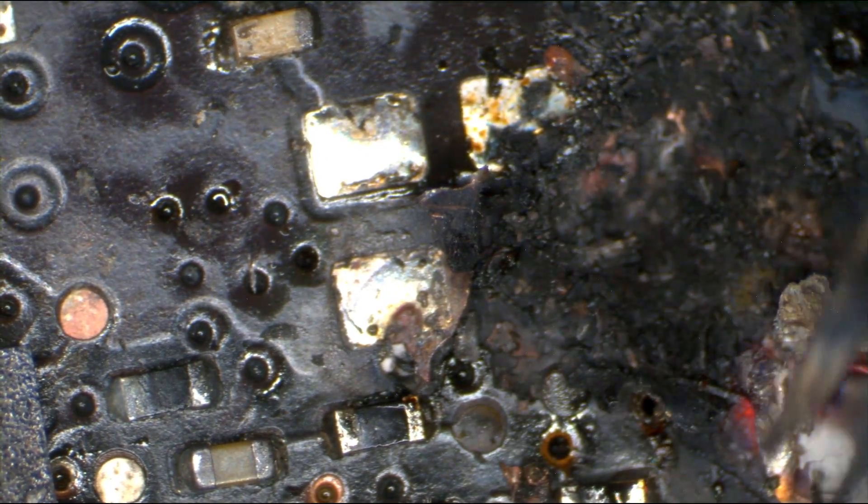Yeah, this is crap. This is just complete, utter shit. See this? Yeah. Rest in peace, $600 motherboard. Rest in peace.